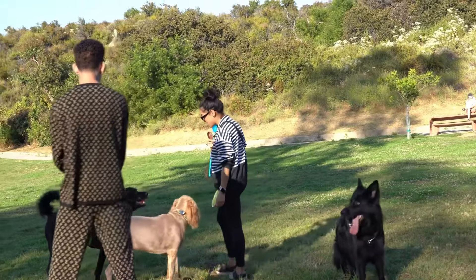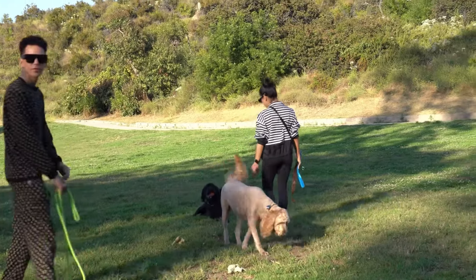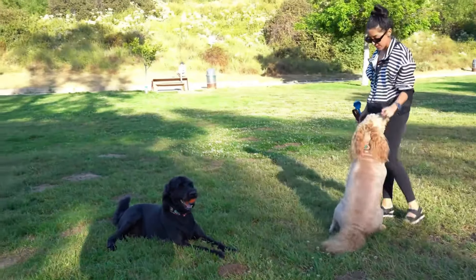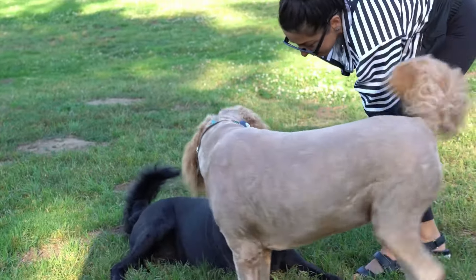Forrest, can I have the ball, please? Forrest, come here. Can I please have the ball? Drop it. Sit, please. All right, try to take it from him. Stay. Can I please get the ball? Okay, let me show you how to do it.